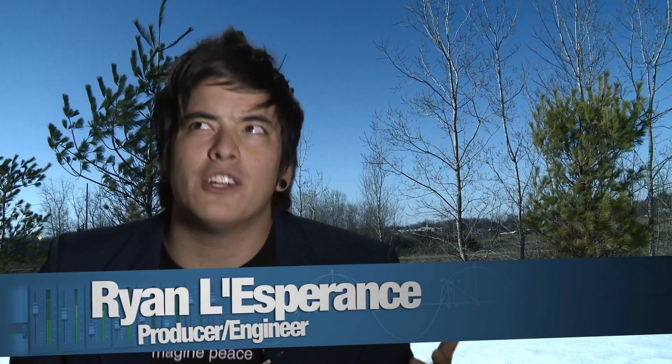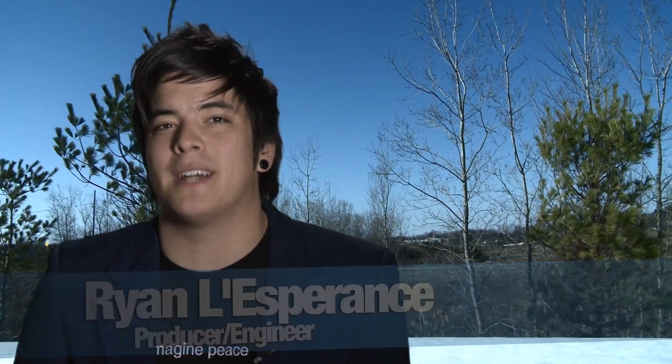Hey, this is Ryan, and it may look like I'm outside right now, but I'm actually on the John Lennon Educational Tour Bus. You might be asking yourself, how is that even possible? Well, I'll tell you.